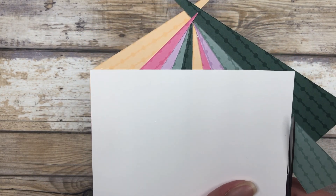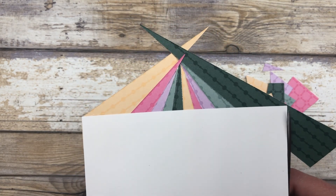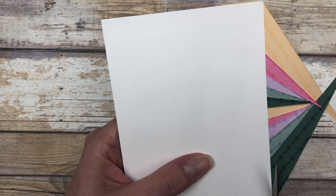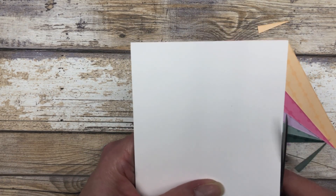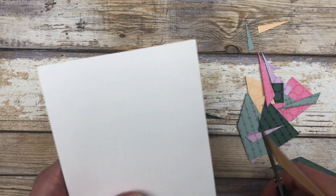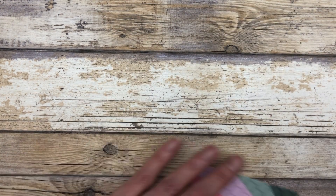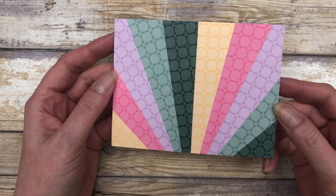Because otherwise, if you cut your pieces too short, then you won't be able to create this design. There are all of our pieces — we'll get those out of the way. And here is our design. This is what we're left with — how cool is that?